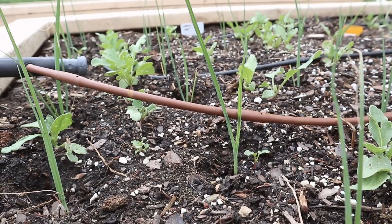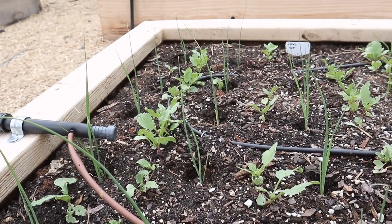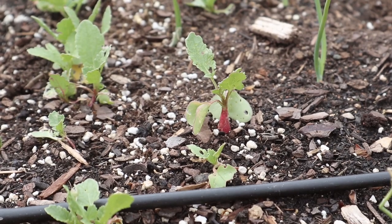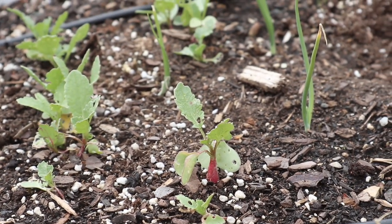It's kind of hard to tell because these plants are really skinny, but these leeks and onions have really been growing well and just getting stronger by the day. We've interplanted these with radishes, and these radishes have already started to form their bulbs so they're going to be ready to pick in just a couple of weeks.